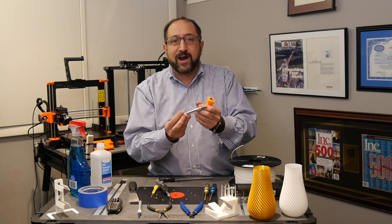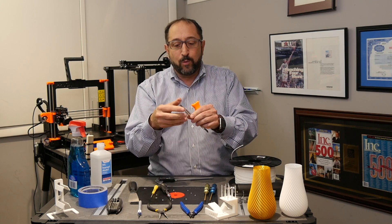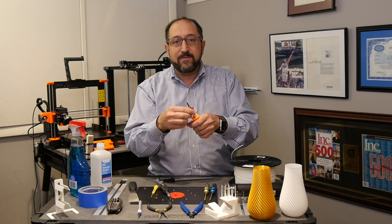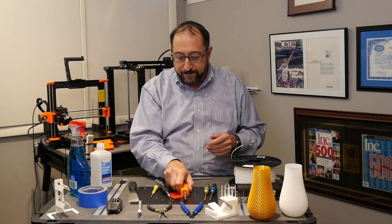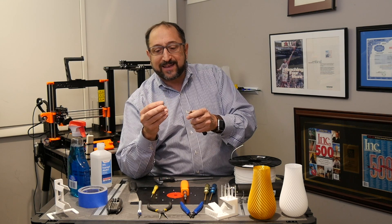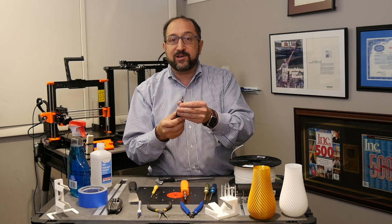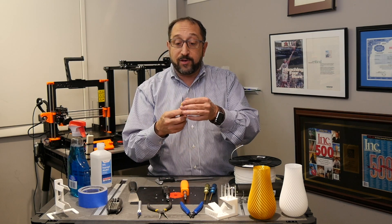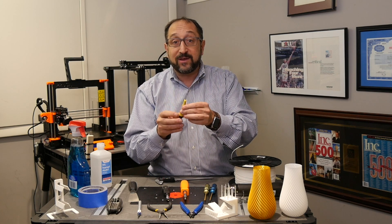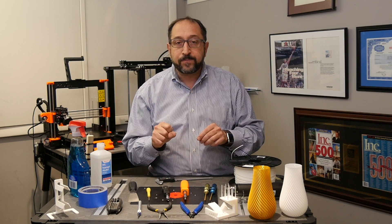Pretty much every hardware store has a bunch of screwdrivers with interchangeable bits as you're walking out. I think it's great to have one of these — don't spend much money. It's also good to have a metric socket set for smaller-size nuts, along with a set of small screwdrivers in traditional flat-blade and Phillips styles as the basic tools you'll need.